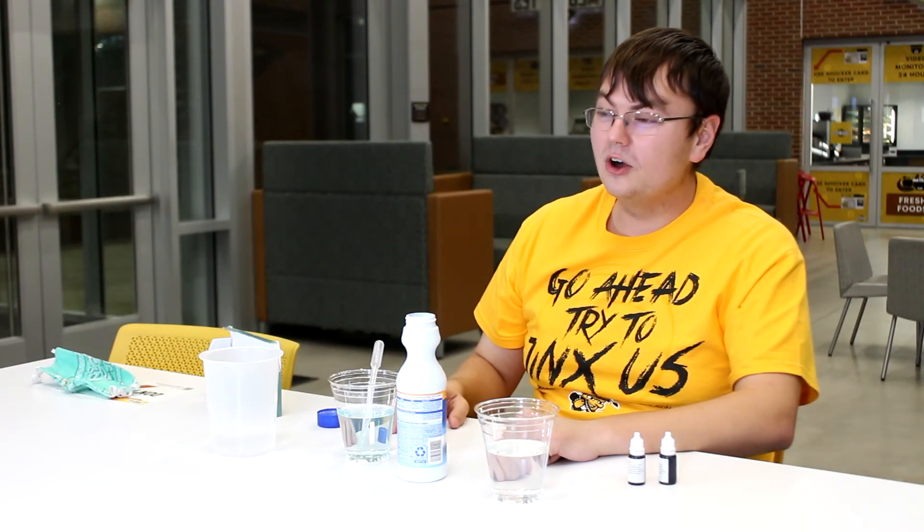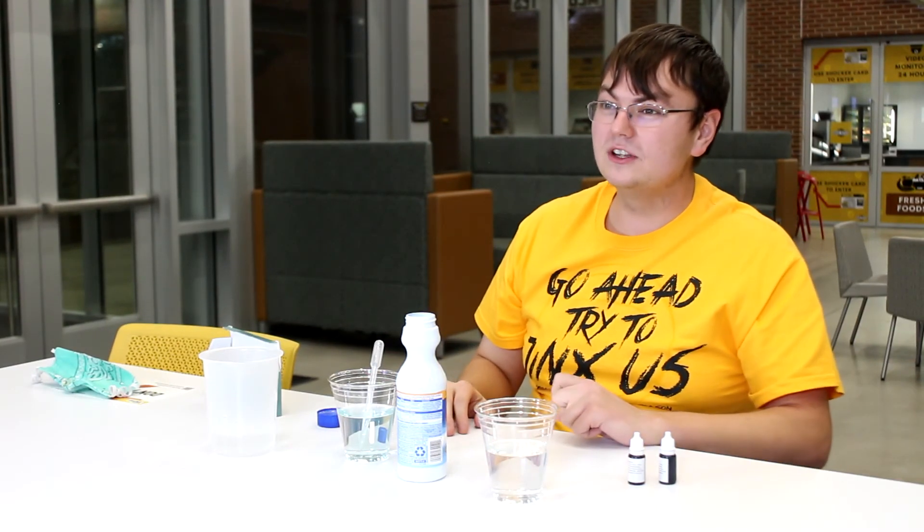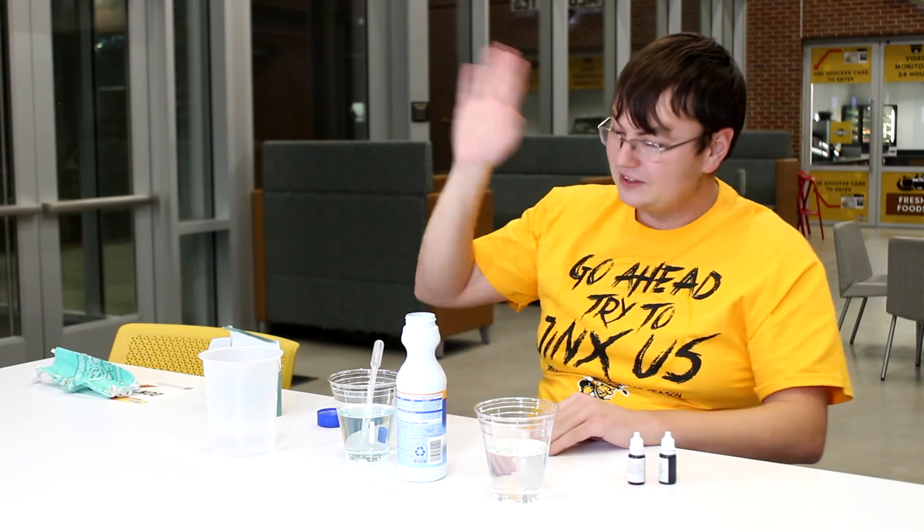That's all the time we have for today. Hope you've enjoyed this little science experiment with bleach, and we'll see you all next time. Have a good day.